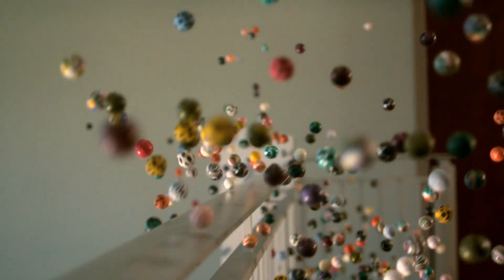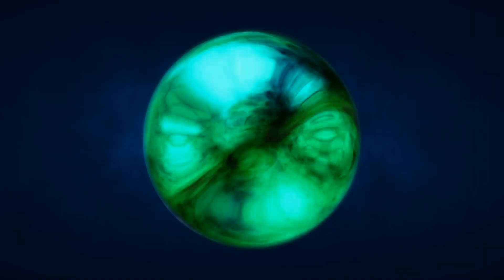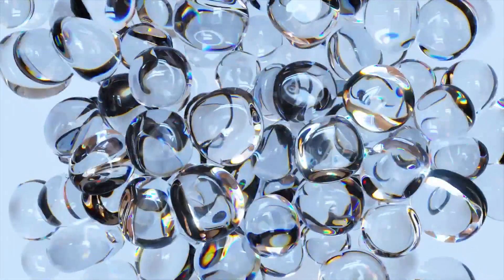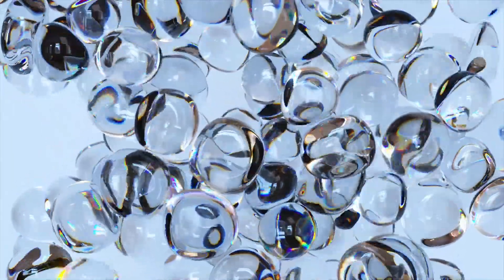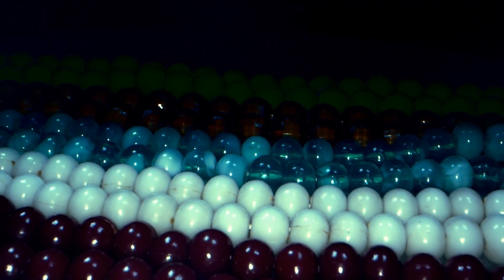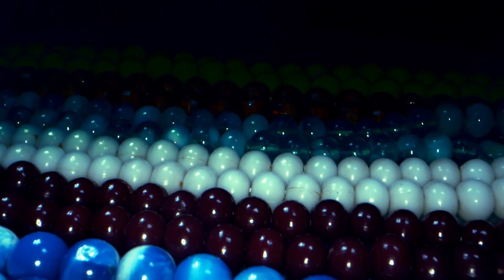There's a whole world of marble collectors out there, and they're always on the lookout for that next rare find. Whether it's a marble with a unique swirl pattern or one made from rare glass, these tiny treasures hold immense value for the right person.